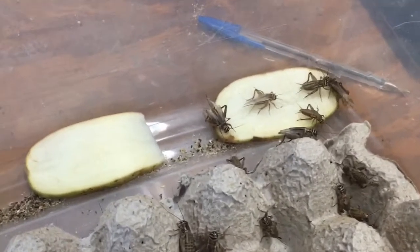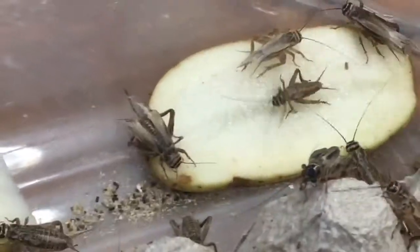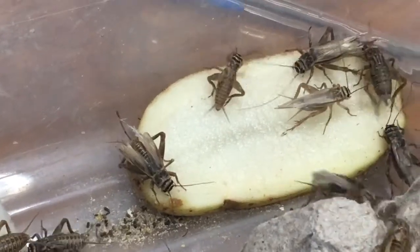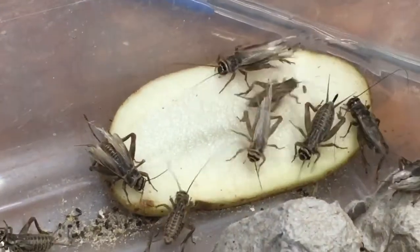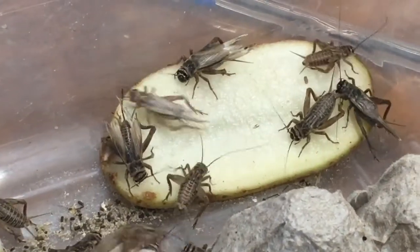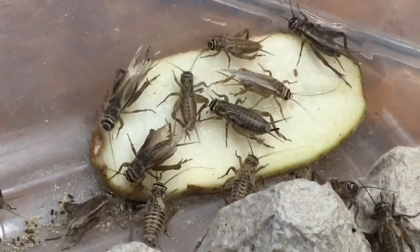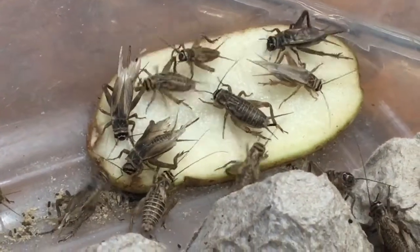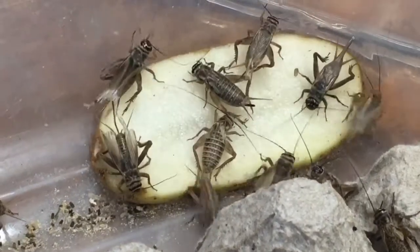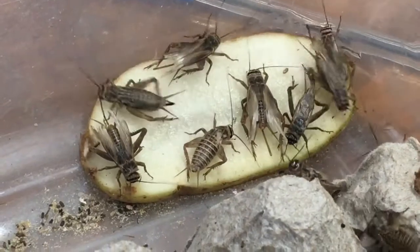In this video we're going to talk about what I think is one of the most important factors to breeding success with your crickets, and that is female cricket maturity as it pertains to breeding. On this potato right now there are four or five different females that represent three different stages of maturity as it pertains to breeding. I'm going to point those out and tell you how far away I think each one is from actually being ready to breed.